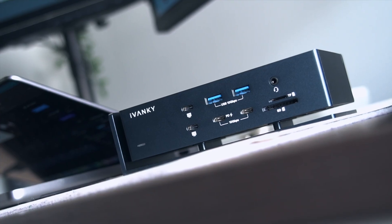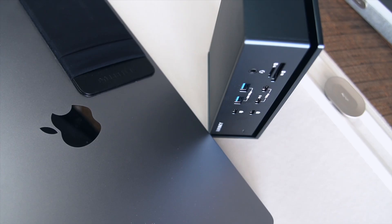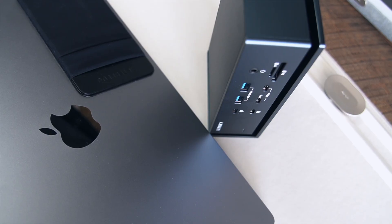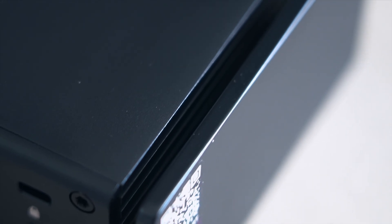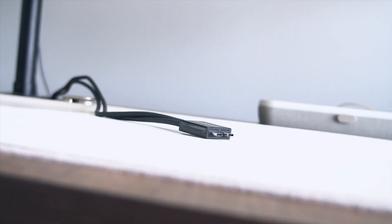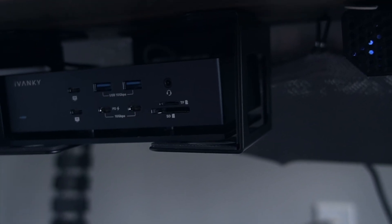Let's talk design. It's sleek, it's aluminum, it matches your MacBook like high school sweethearts who actually made it work. It even has those classy heat vents that scream, I do taxes and video editing. Plus it sits under your MacBook like a throne, which is fitting because you'll feel like royalty once you plug into this thing.